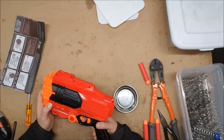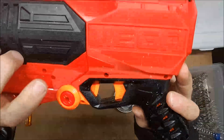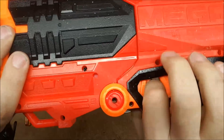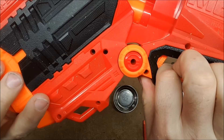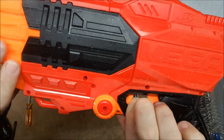For those of you thinking of modding this, I would point out that there is one screw that's slightly hidden. You can see one hole right here that does not line up with a screw hole, but when you break the thing open it then lines up with a screw hole. So if you're having trouble getting it open, that might be why.